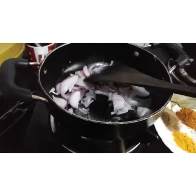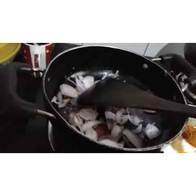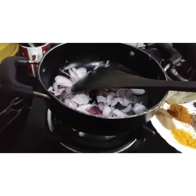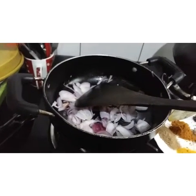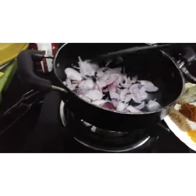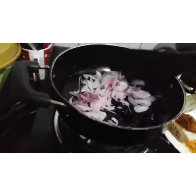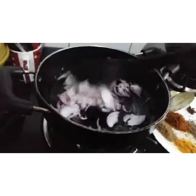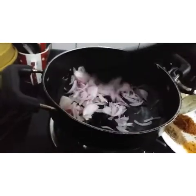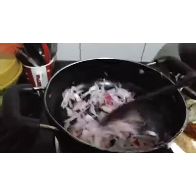I am going to cook the rice. This is a mixture of menus.